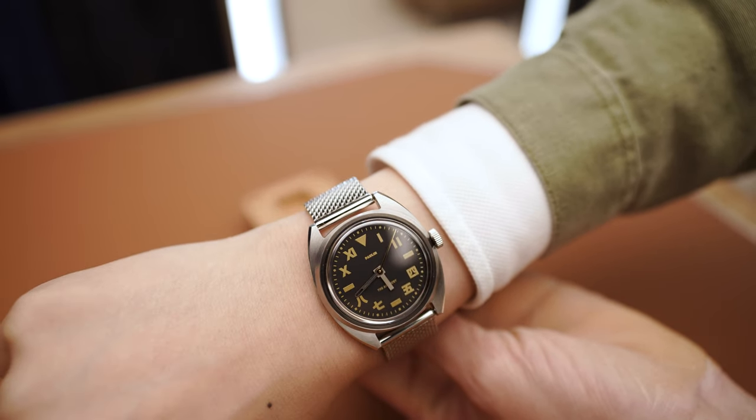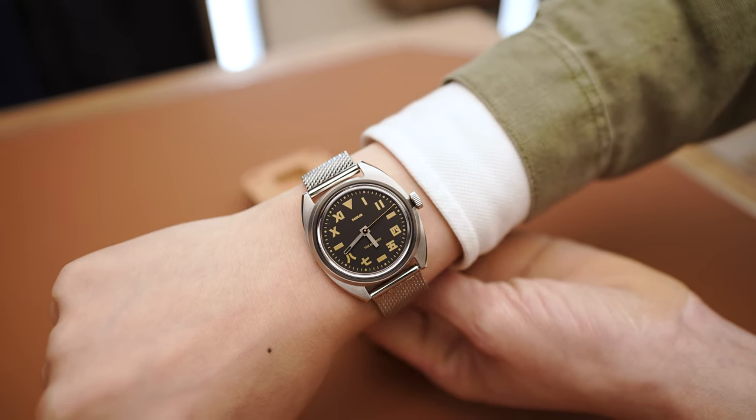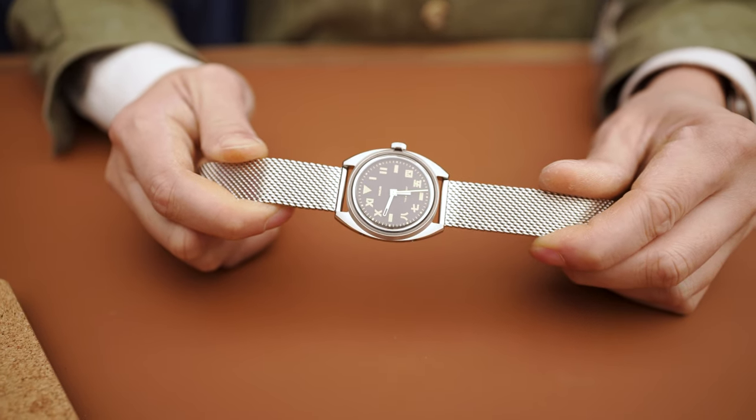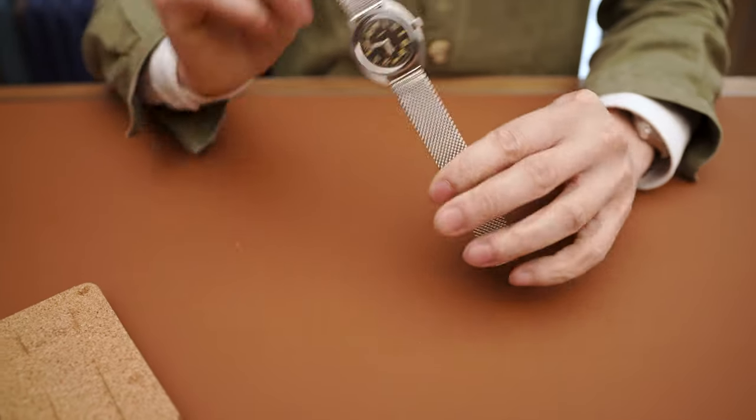There's a lovely gold tone for the numerals. Graphically, we tried to make it quite bold — very heavy Roman numerals, very heavy markings, and very heavy East Asian numerals as well. I have to give a little thanks to our friend Fei Wang, Mr. Slowboy, for giving us advice on how best to render these Asian numerals.